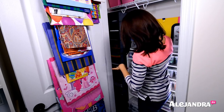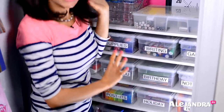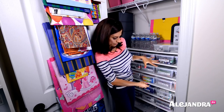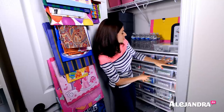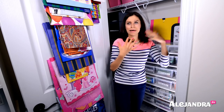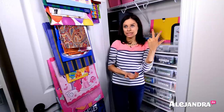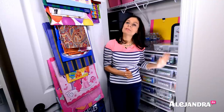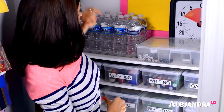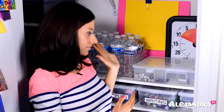Moving on to this middle section, I found these freestanding shelves that stack really nicely — I think there are four of them stacked. I put all these shoe boxes here for all of my extra office supplies: extra pens, pencils, backup supplies, and greeting cards sorted by category like thank you, holiday, and birthday. There are also some craft materials in here. And then I have extra bottles of water right here, so if I don't want to go downstairs I can just grab one.